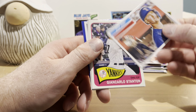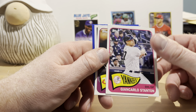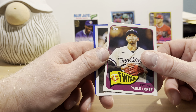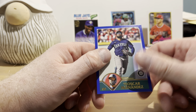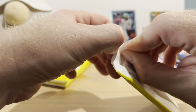Spencer Torkelson, Jared Walsh, Josh Young rookie card, Giancarlo Stanton — pardon me, my pull is screwing up there — Pablo Lopez, Joe Mauer, Brandon Woodruff, Tioscar Hernandez.